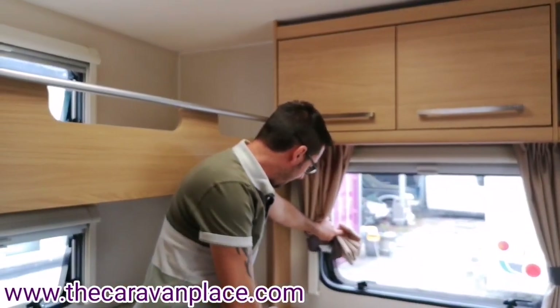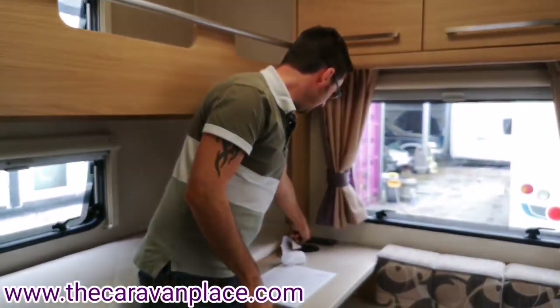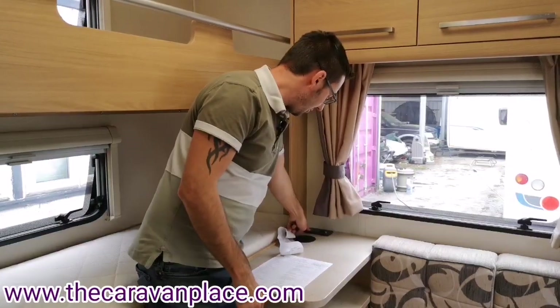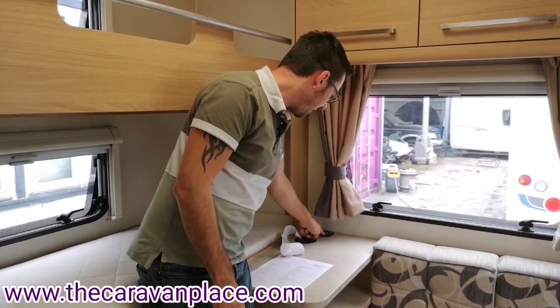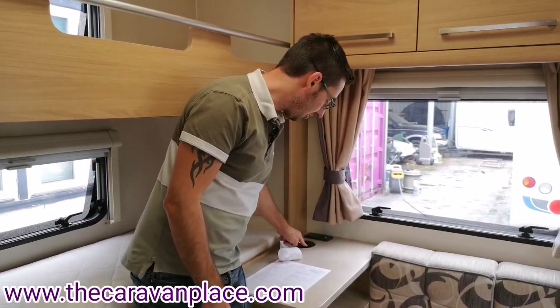Just on the table we've got a 230 volt socket, a 12 volt socket like a cigarette lighter type, and we've also got an aerial point there.